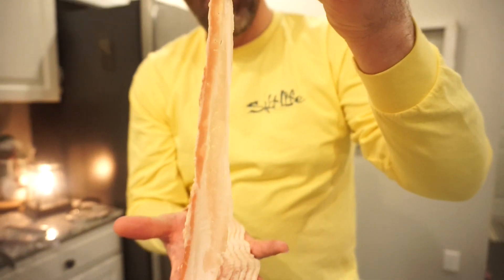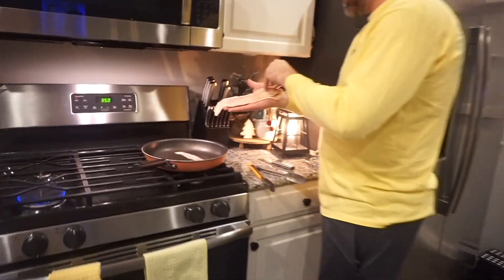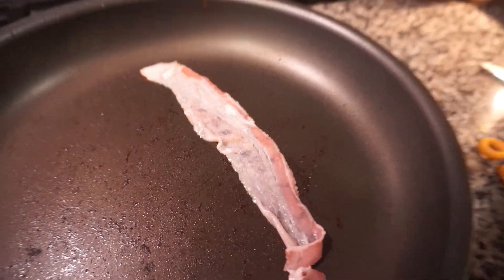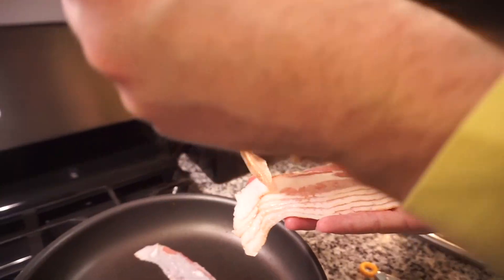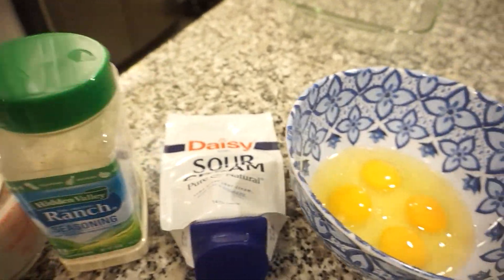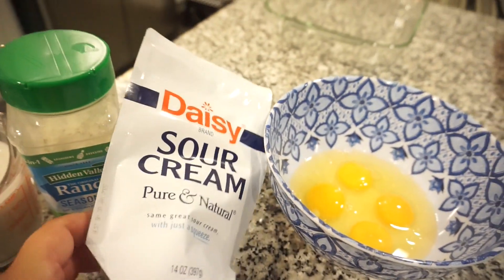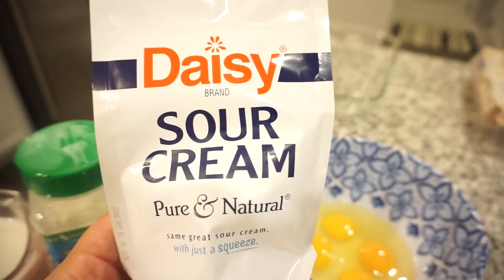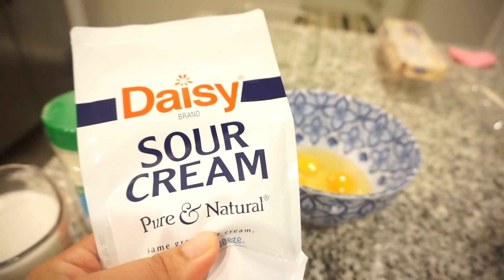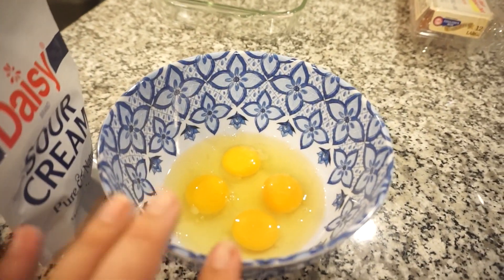Look at this slice — it's so thin, like translucent. And then you've got this thick guy over here. So the egg mixture: the actual recipe calls for eight eggs and two cups of milk with one packet of ranch seasoning, but since we're halving it — four eggs, one cup of milk, half a packet of ranch. I also love some sour cream in my eggs, so although the recipe doesn't call for it I'm going to add in a little dollop anyway — I think it'll make it nice and creamy.